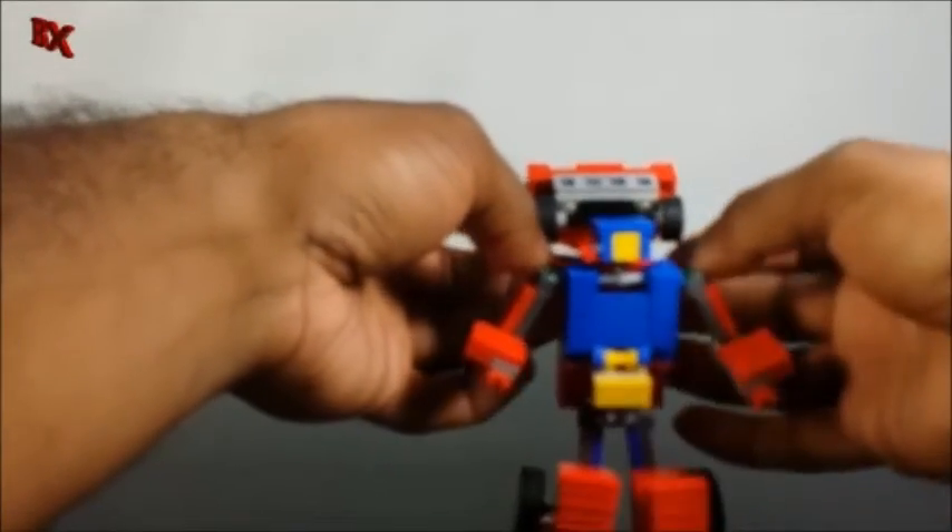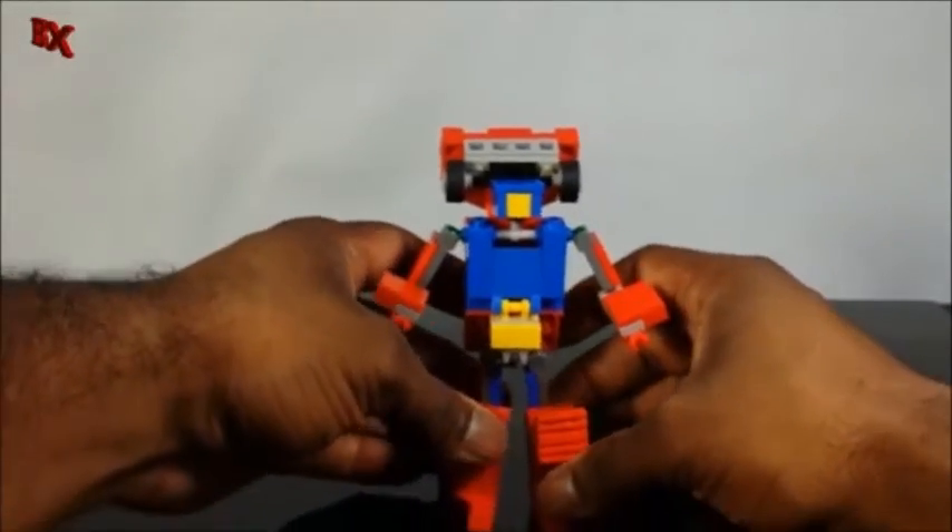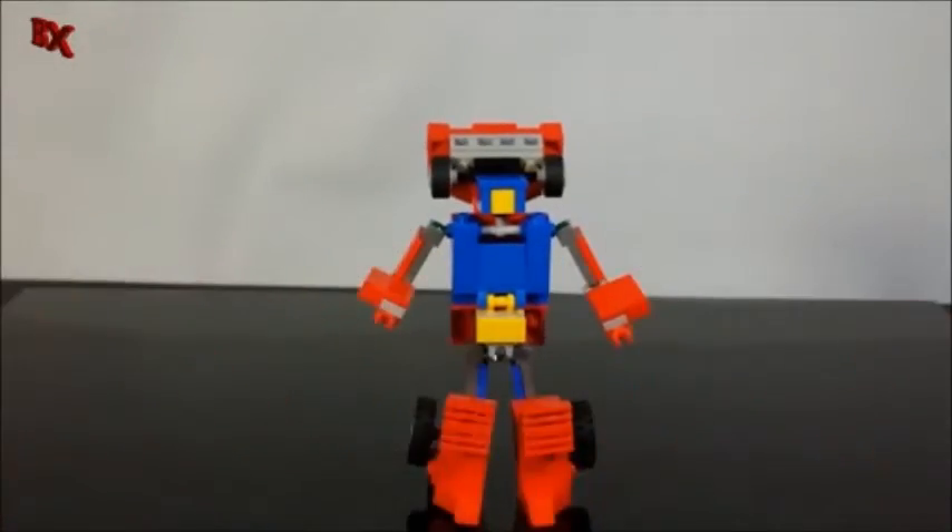Make sure the front of the car is back as far as it could go, adjust the heel spurs, and there you have Roller Force.